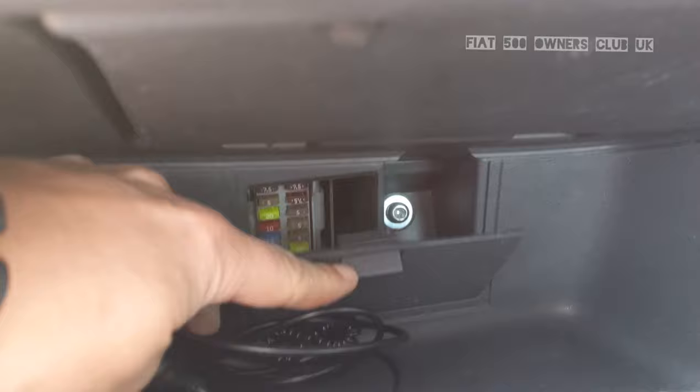In the shelf beneath, there's actually a panel down here as well, which is your internal fuse panel. Later models have a proper glove box, so you wouldn't have the small hidden one.